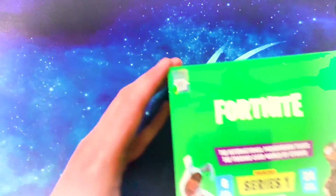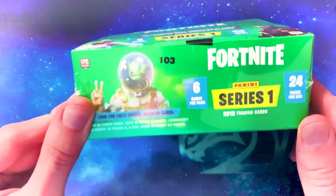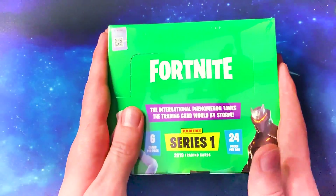But for this video, we've got the smaller box — and still, I mean, this is an even nicer looking box. 24 packs, 6 in each. Let's get them opened up.